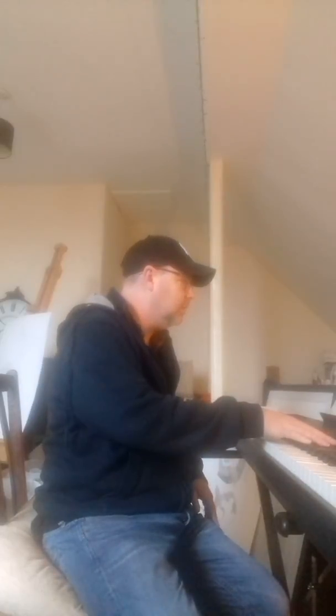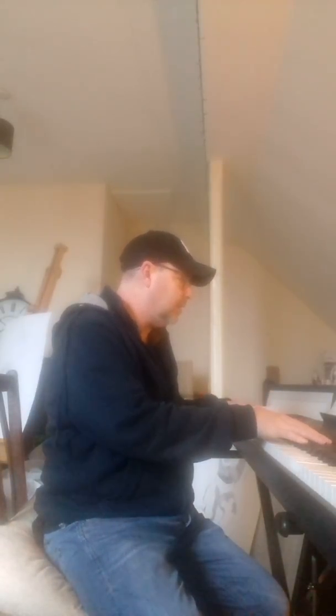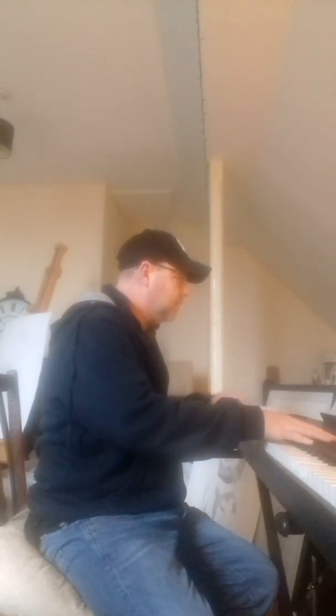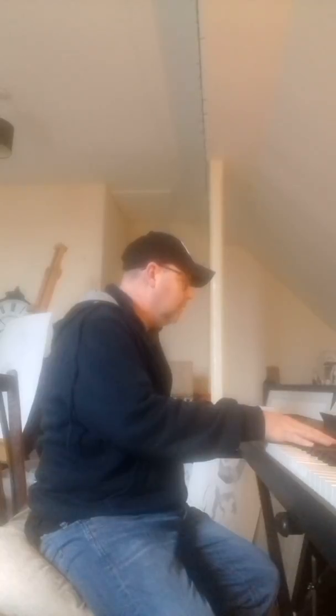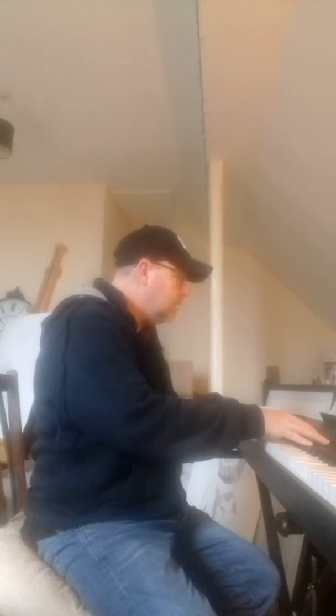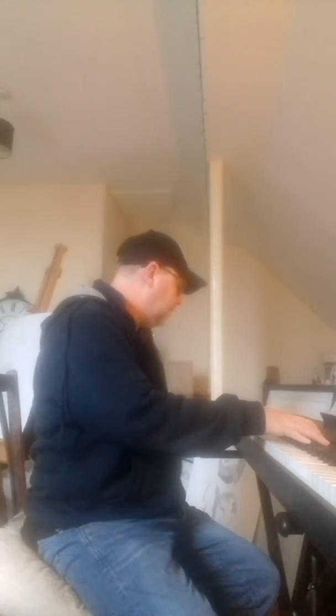Then I'd work on another bit. Sometimes I would do right hand and left hand separately — practice right hand first, then left hand, and then put them both together. That's another thing you can do: left hand, then right hand. So that's the right hand on its own. Now I'm going to do it again but this time with the left hand.